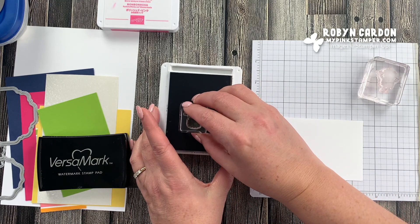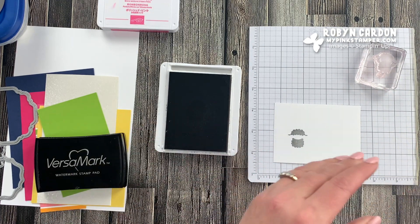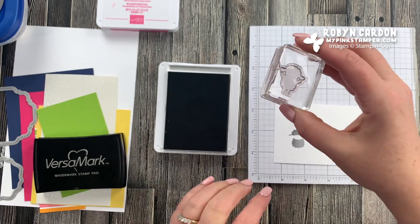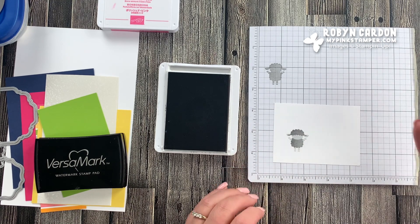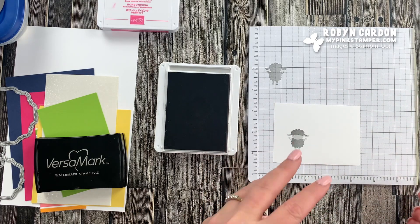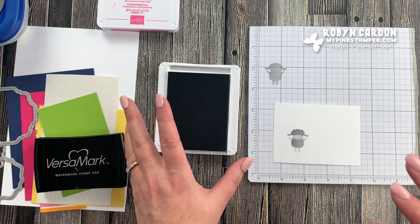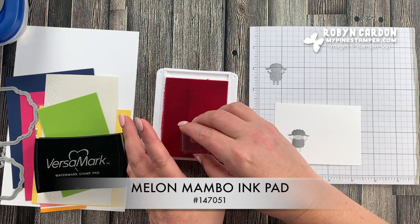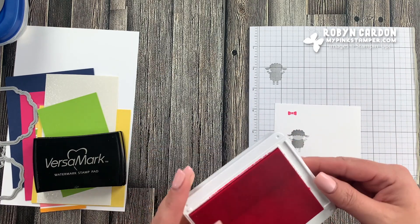I always start with the dark first, so I'm going to stamp the little sheep right here. Then I make a lighter version by stamping the larger image and stamping it off one time, then lining it up the best I can. If you start with the light first, it's kind of hard to see through and line up the other layer. Now we're going to use the Melon Mambo Ink Pad and stamp a little bow that we'll cut out separately — so easy and so cute. It can be a bow tie or a bow, either one.